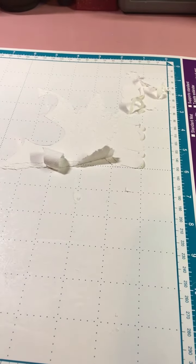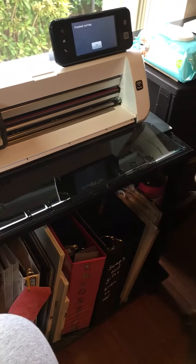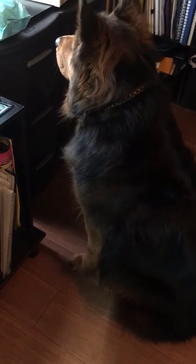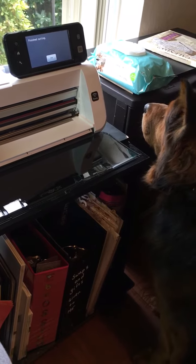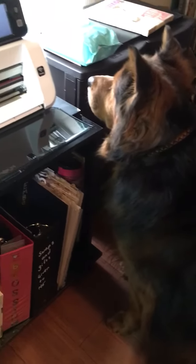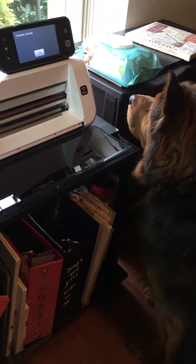Hi, this is Bipolar Scrapbooking, and I'm very excited because I just bought a ScanNCut and it works wonders. Bear, what do you think of it? My little baby is a certified and registered service dog, and he's just waiting for the ScanNCut to start — he's excited, me too!